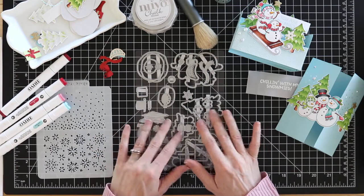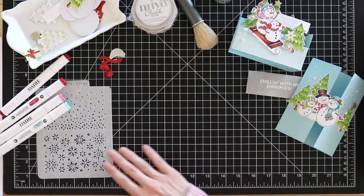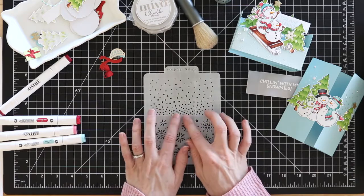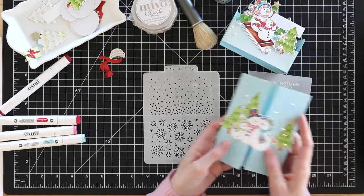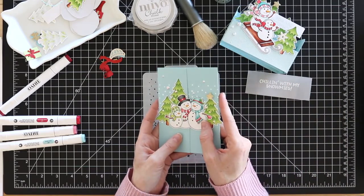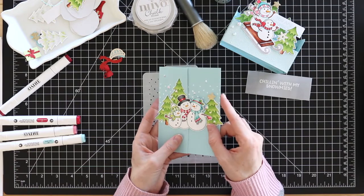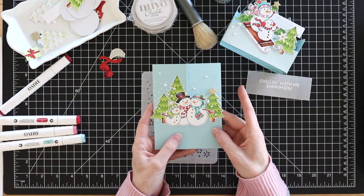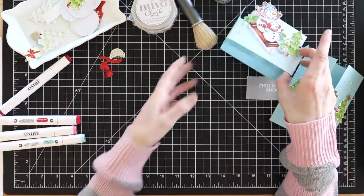So you get coordinating dies that go with the stamps but also standalone dies to create backgrounds or other little pieces - I really love that. There's also a little stencil you can use to stencil some fun snowflakes on a background or a scattered snow pattern. I've used that pattern here on this card - if you tip it in the light you can see I stenciled on some glacier paste to give the snowmen a little snowy background. I love the white snow against that blue cardstock.